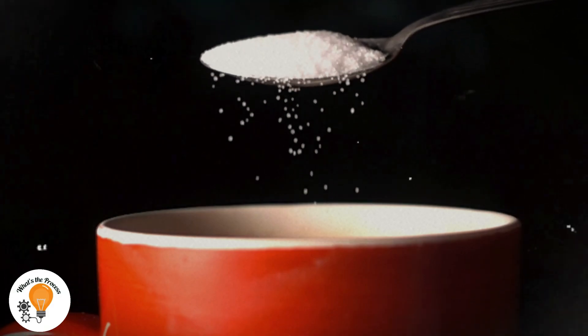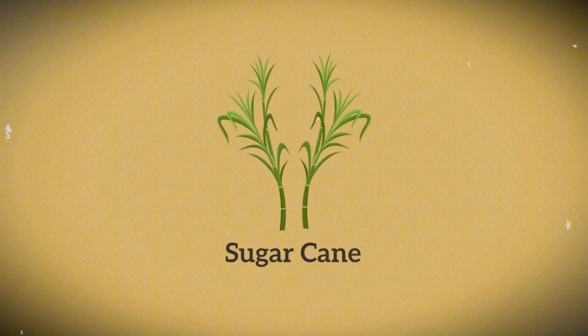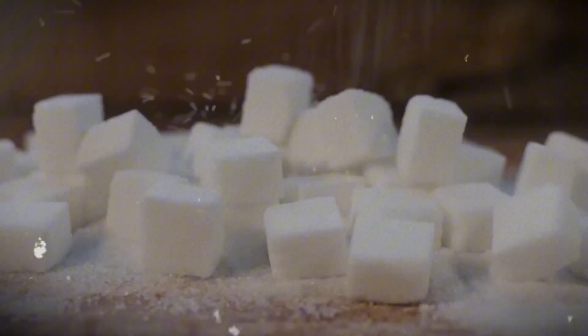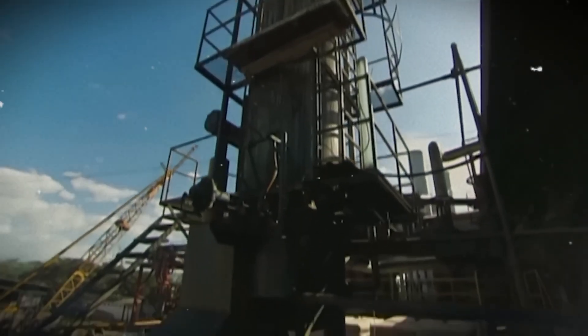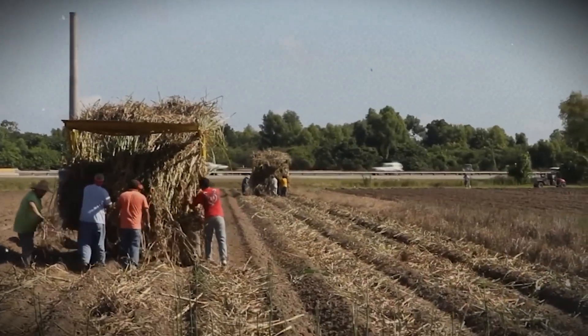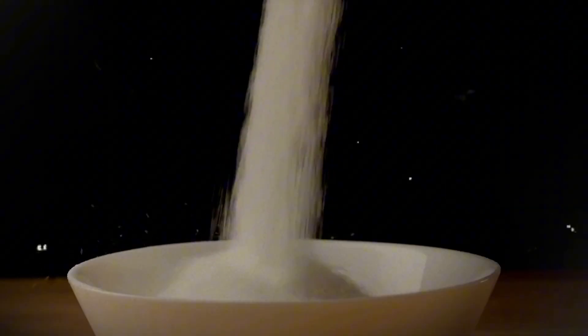Did you know the sugar you use every day starts as a tall plant in a field? But how does it turn into the tiny white crystals in your kitchen? In this video, we will go inside a big sugar factory to see how it's made, from cutting the sugarcane to turning it into sweet crystals.